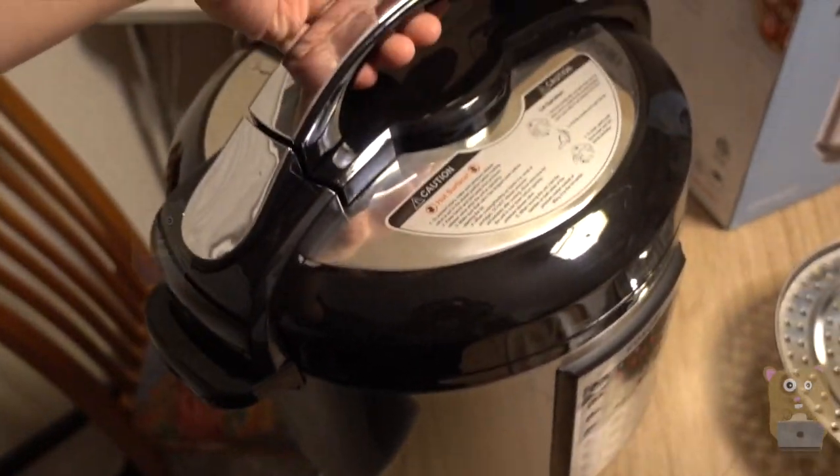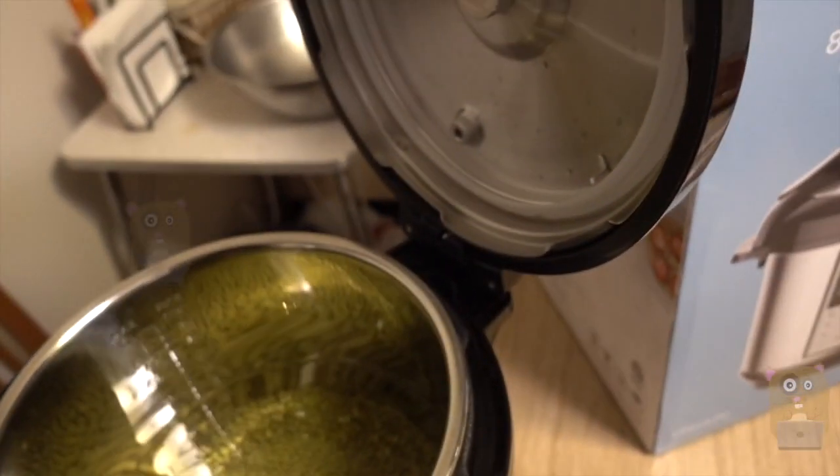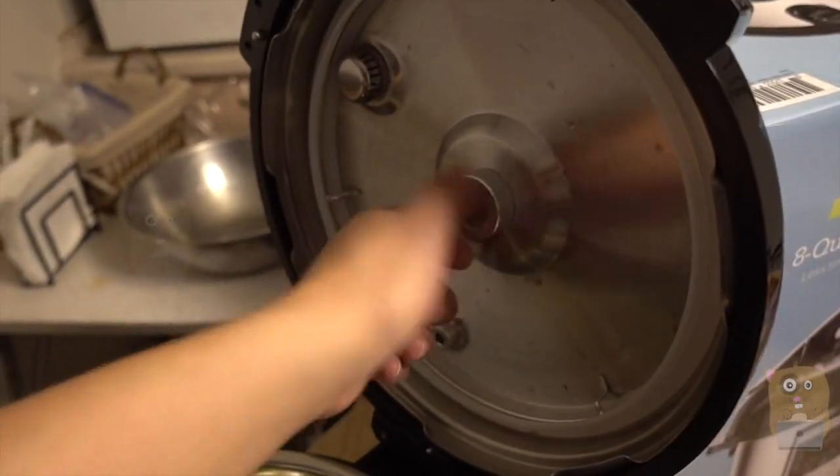Everything locks in place. Also, this part — I can remove it to wash it by just unscrewing this piece here.